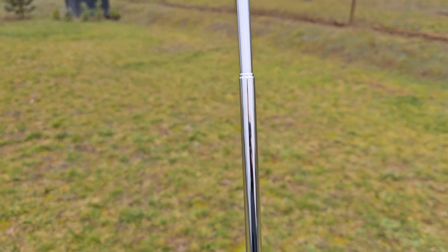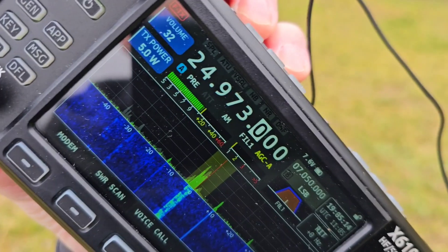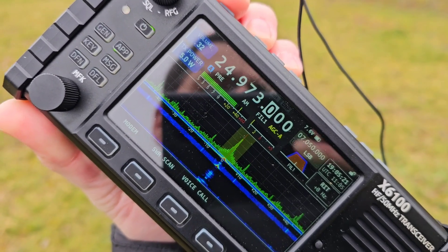I inserted one whole element inside so the antenna is almost full length and you can see the SWR in AM mode here is 1.1. That's nice.